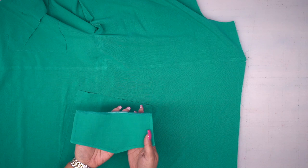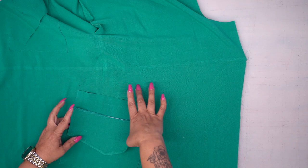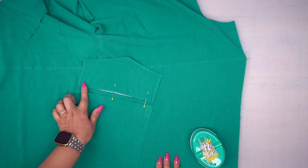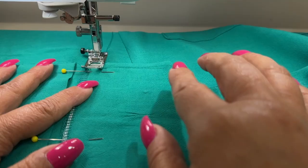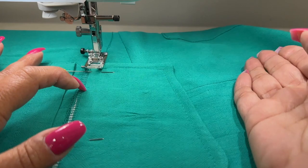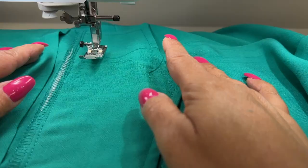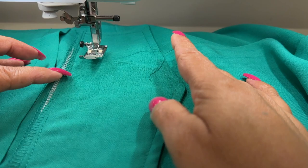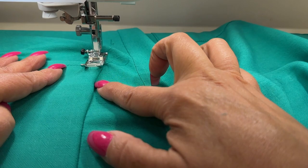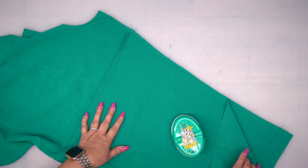Trim your seam allowance, cut into your corners, turn over and give it a good press. I have my pocket flap pressed and turned right side out. It doesn't tell you to do this in the instructions, but I love a good top stitch, so I did go ahead and top stitch my pocket flap at three-eighths of an inch. With right sides facing, place it at that other set of dots and pin. The seam allowance is five-eighths of an inch, but I like a large, pronounced flap, so I stitch mine at three-eighths. Trim down to three-eighths if you used five-eighths, then top stitch three-eighths of an inch from the fold.